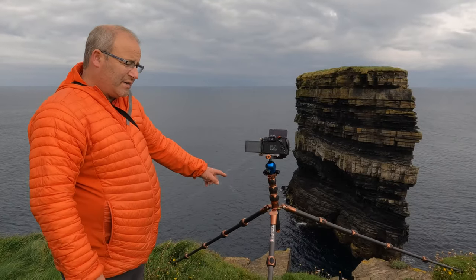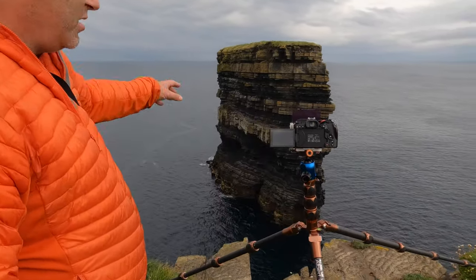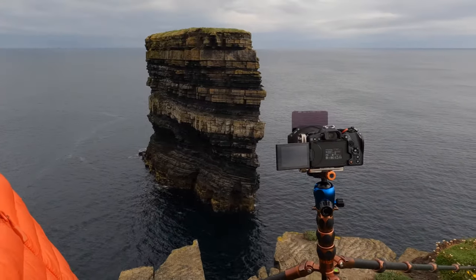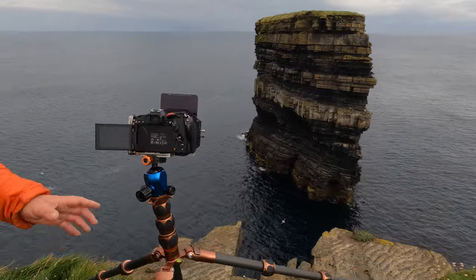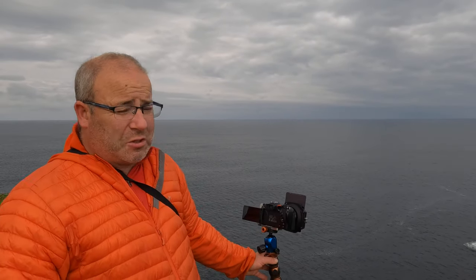I'm using the foreground here — this kind of a wedge — to lead to the sea stack. For me, that foreground element isn't any stronger than the sea stack itself. That's the thought process, and it's hugely important when you approach a scene that you have a thought process — you don't just put your camera down, take a photograph, and go.